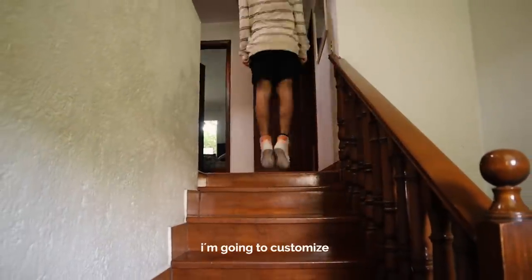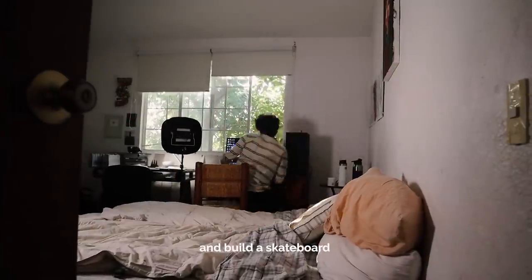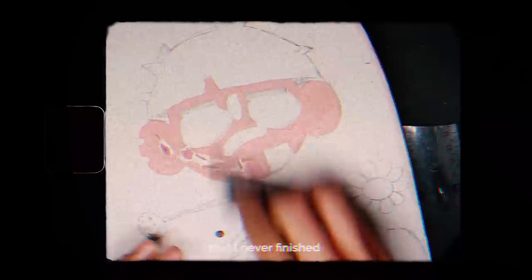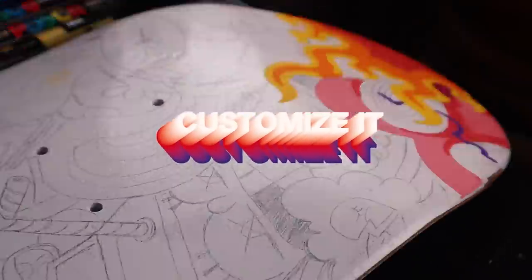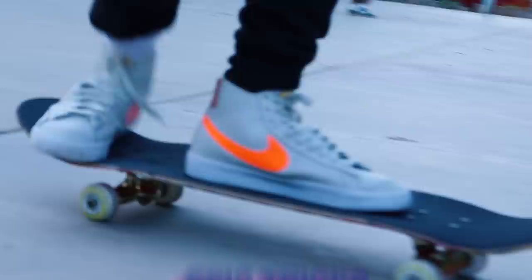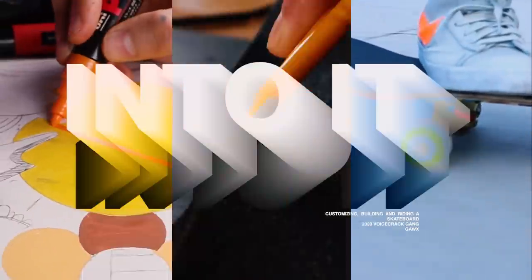So today I'm going to customize and build a skateboard. I was watching my favorite YouTuber GoxArt and I realized that I never finished the skateboard I messed up some months ago. So in this video I'm going to customize it, build it and do some epic skateboard tricks with it. So let's just jump into it.